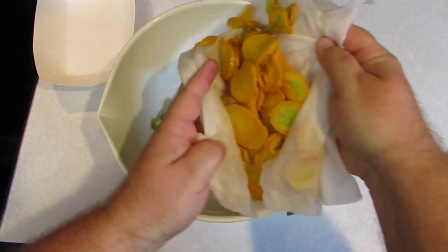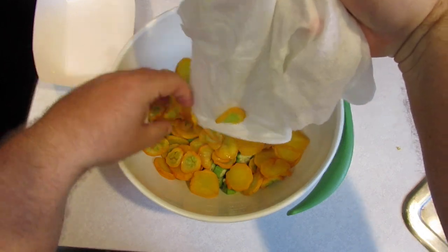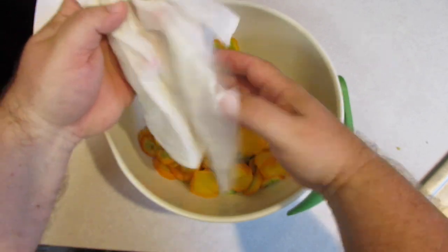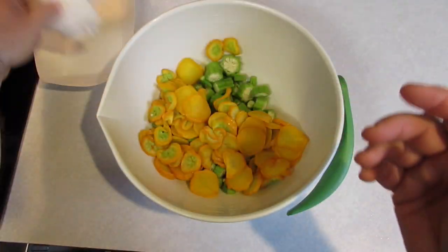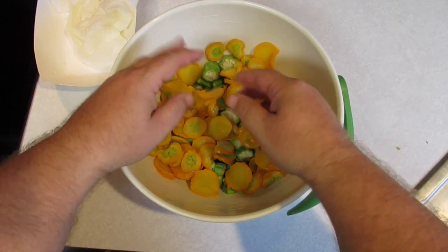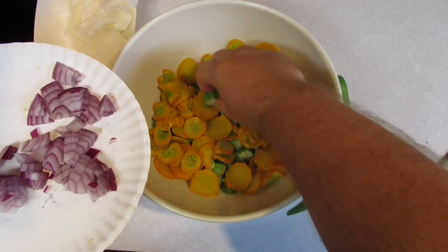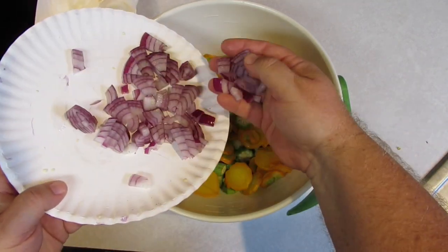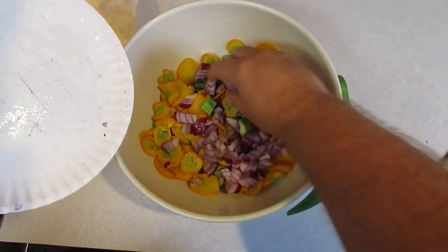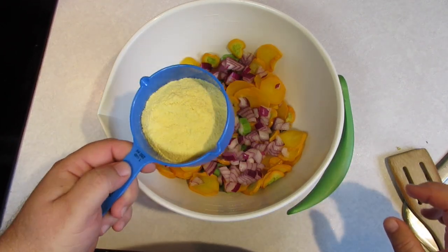The zucchini I dried out as best I could — I froze it, and when you freeze it, a lot of the water comes out. I set it on paper towels and moved them around; some of it still might have a little ice on it. To the okra and zucchini, we're going to add some chopped onions — I just happen to have purple ones from our garden, so purple it is.